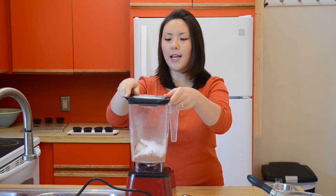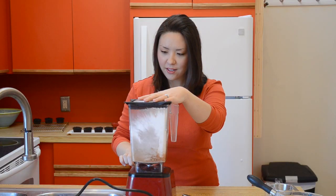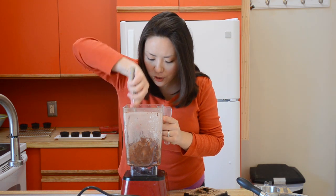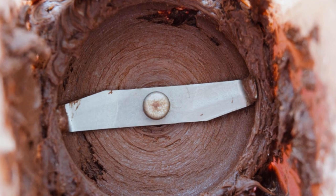I'm going to put my lid on, and we're going to basically just pulse this until it all comes together — it kind of becomes like a chocolate butter. I'm going to take the lid off and just take a spatula and distribute the ingredients just a little bit. It's already looking so fudgy and delicious.